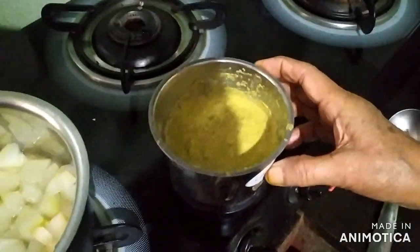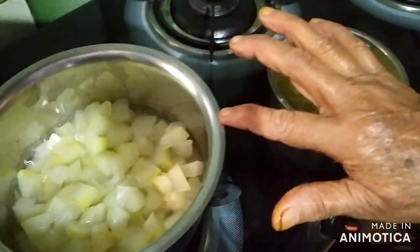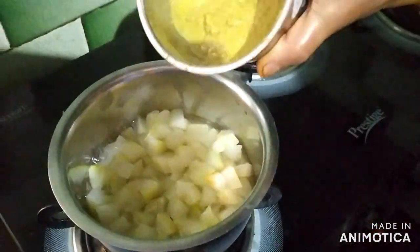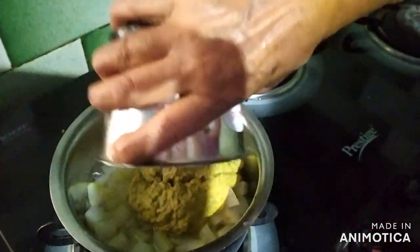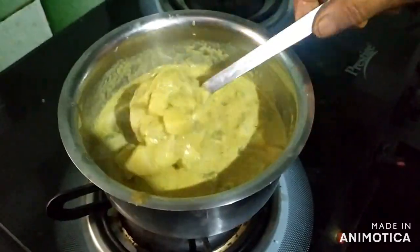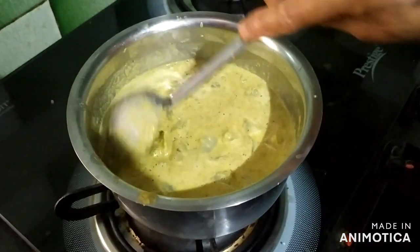This is a root. It is a root. Now, let it burn to this one.